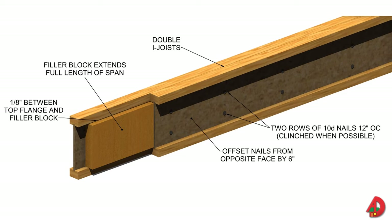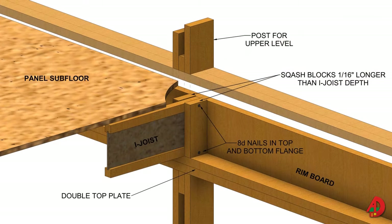Filler blocks are installed the full length of the double I-joists, either as a single member or as shorter pieces. The depth of the filler block should be one-eighth of an inch less than the I-joist depth. Squash blocks carry a point load that would otherwise bear directly on a wood I-joist, such as when a post is installed directly over another post on a lower level. They are installed to allow even load distribution and should be cut one-sixteenth of an inch longer than the I-joist depth to ensure the squash blocks provide support for vertical loads.